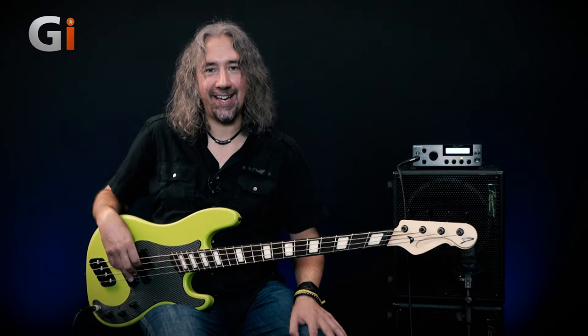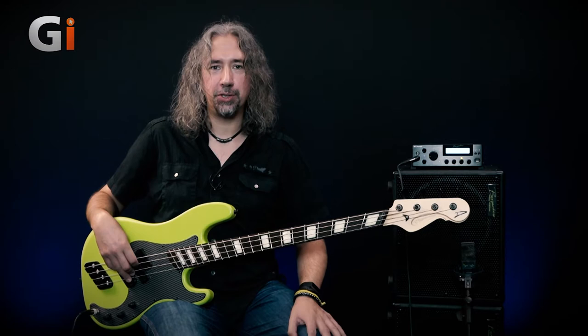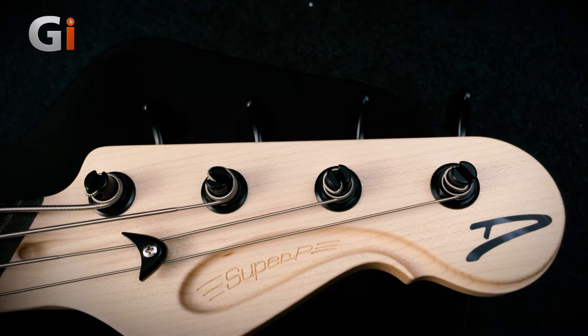Hi, welcome back down to my basement once again. It's Dan here and in the intro, you are listening to this rather tasty Dingwall Super PJ4. As usual, I shall put more details in the written review, so don't forget to head on over to read that. I'm going to get into the details and the sounds in the video and get a closer look at the instrument itself. Let's get on with it.